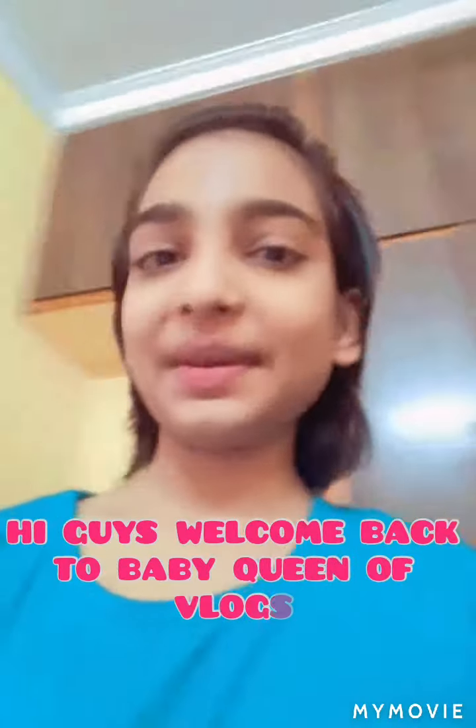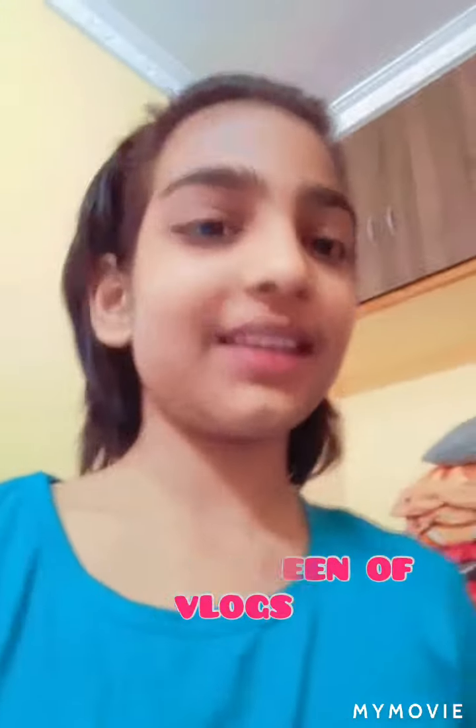Hello guys, welcome back to Baby Queen of Vlogs. Today we are gonna show how to make carrot halva. Let's go!